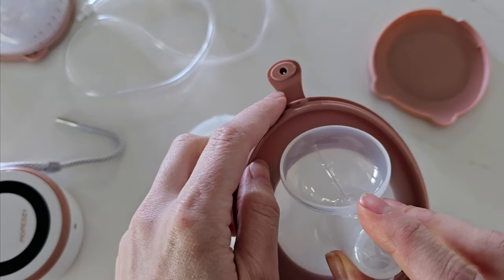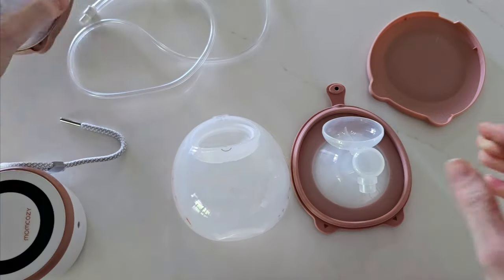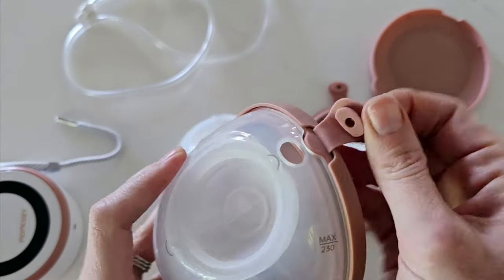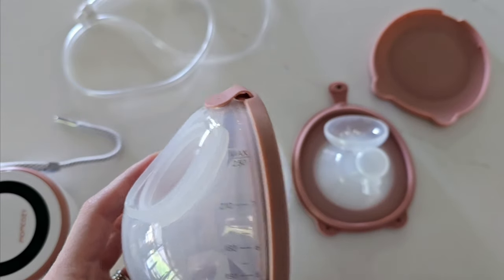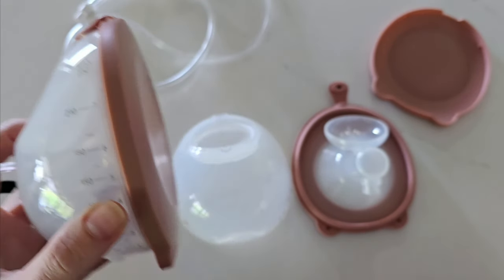You'll see this little part sticking up here. This is your pouring spout cover lid that goes into the top of your pouring spout to help prevent leaks.